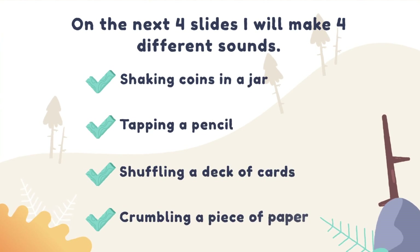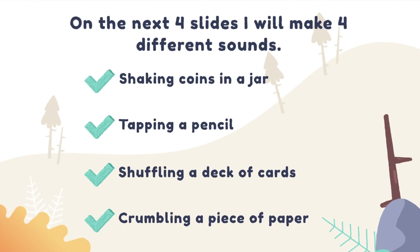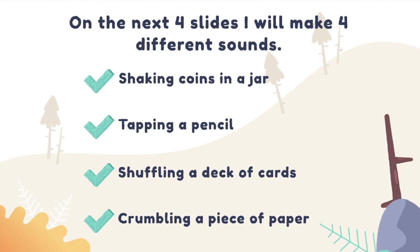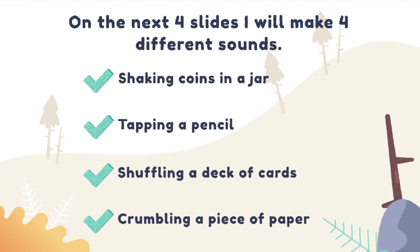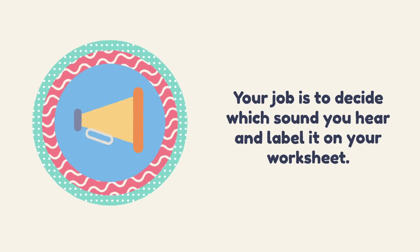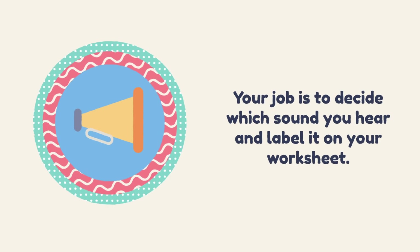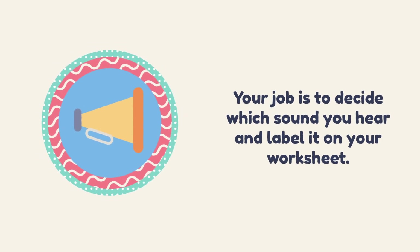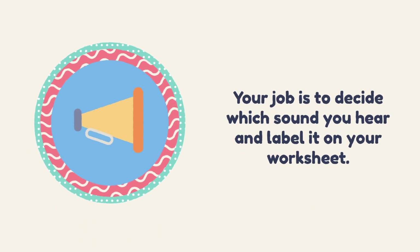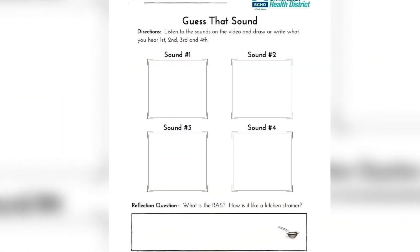On the next four slides I will make four different sounds: shaking coins in a jar, tapping a pencil, shuffling a deck of cards, and crumpling a piece of paper. Your job is to decide which sound you hear and label it on your worksheet. I recommend stopping the video after each sound to give you enough time to record it and draw a picture. As a reminder, this is what your 'Guess That Sound' worksheet looks like.